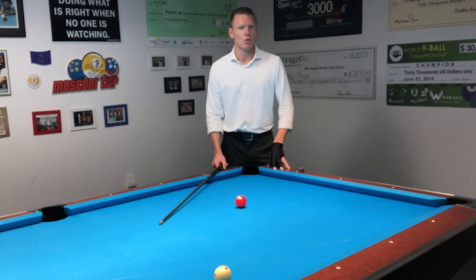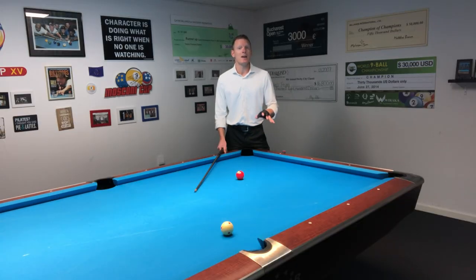And that's why I made this new course. And if you get better at jumping the balls, you can even start pushing out for jump shots, even under the most intense pressure.